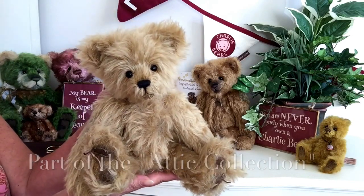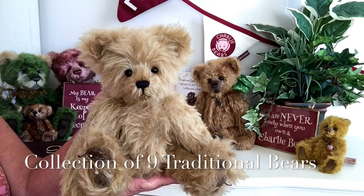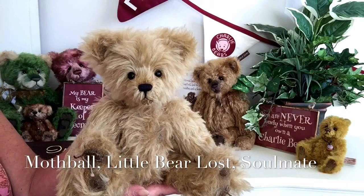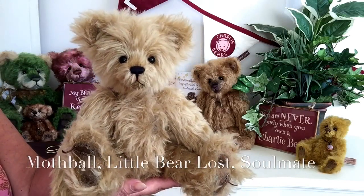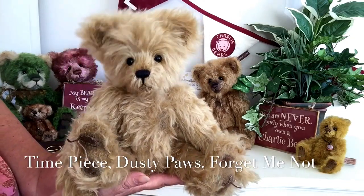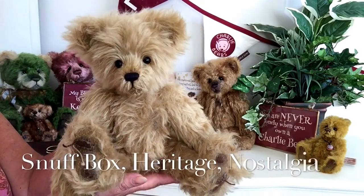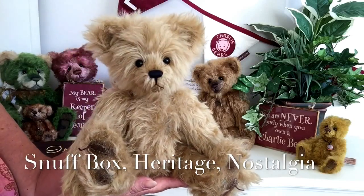Now the Attic collection consists of nine traditional bears. These nine bears are Mothball that you're seeing here, Little Bear Lost, Soulmate, Time Piece, Dusty Paws, Forget Me Not, Snuffbox, Heritage, and Nostalgia.